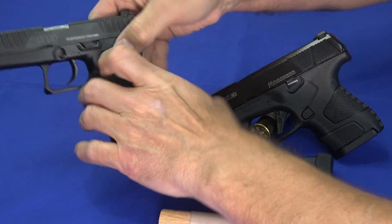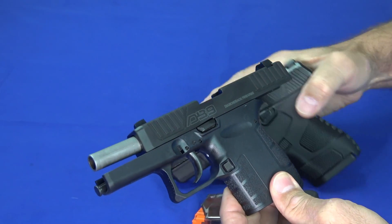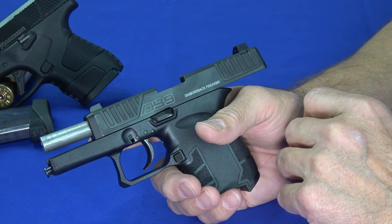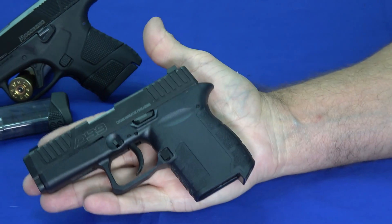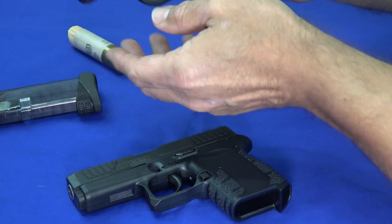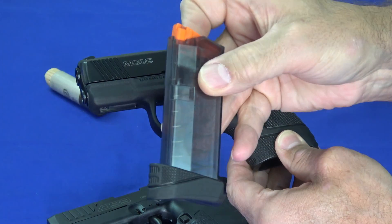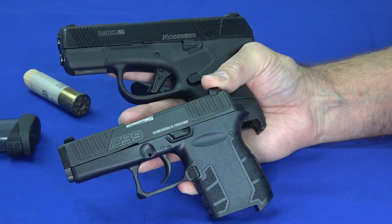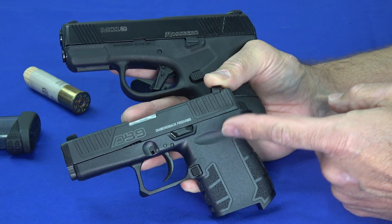We have an unloaded DB9 — you'll notice the orange follower, which seems to be a thing lately. A few features they added in the Gen 4 revision: it does have a slide stop and slide release, which the MC1 has as well — a feature often missing on these really super small handguns. It has a six-round magazine with a pinky extender or a flat base plate.